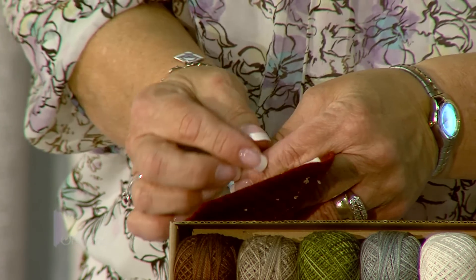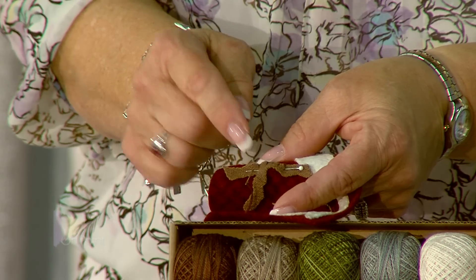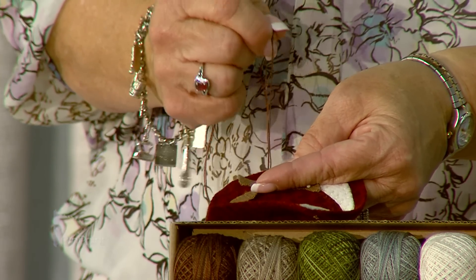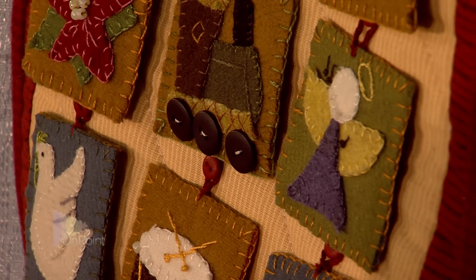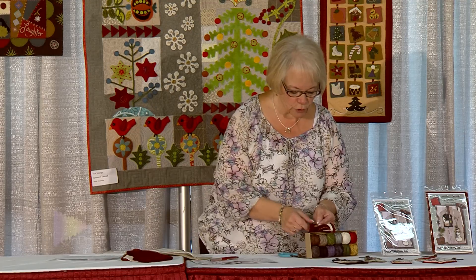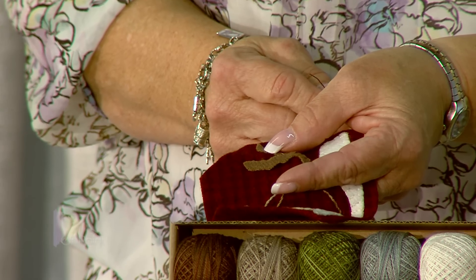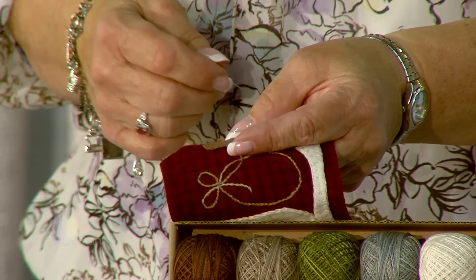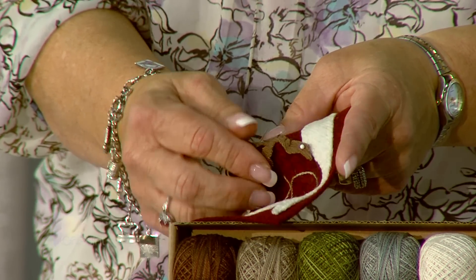A really nice thing about wool appliqué is that it's a raw-edged appliqué, so you don't have to finish your edges. You do want to be careful when choosing your wools that they are stable and have been felted. If they have not been felted, you need to learn the process of how to felt your wool before you use it. In wool appliqué, you don't want to use wool that hasn't been pre-shrunk, because you want it to be very stable in your project.